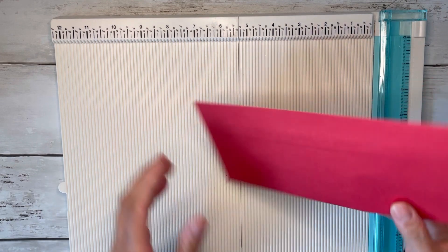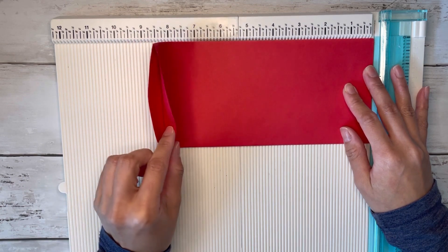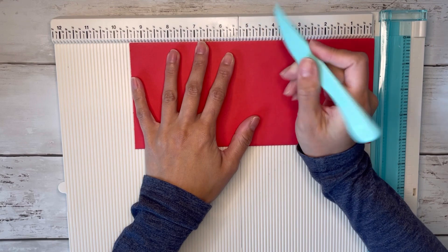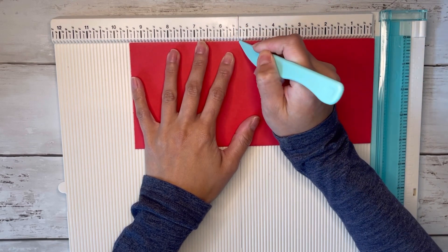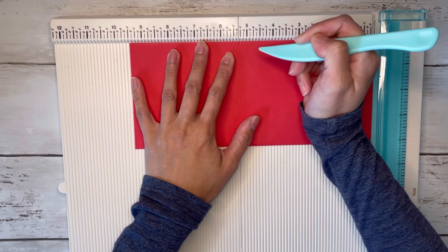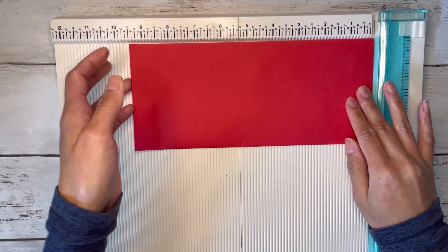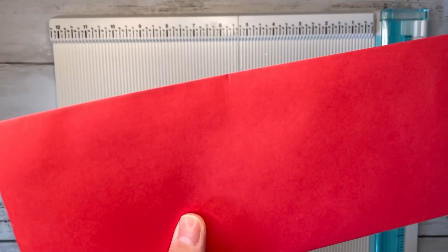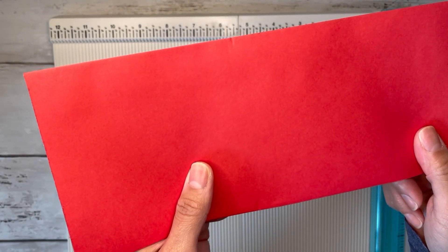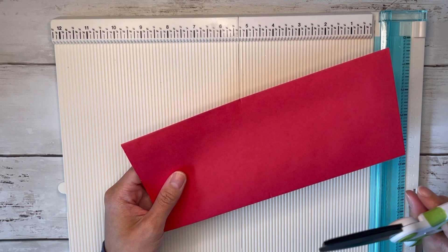Now line your envelope up at the nine and a half inch side on your scoreboard, with the open part at the nine and a half inch mark. We're going to make a small mark at five and a quarter. Take your scoring tool and don't score all the way down — just make a little mark at the top and at the bottom. You can also make those marks with a pencil, but you'll need to go back and erase them.